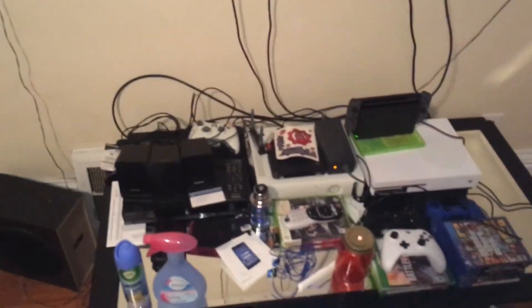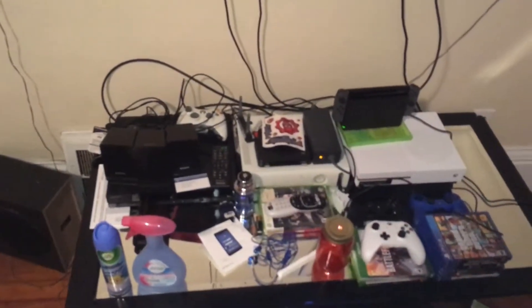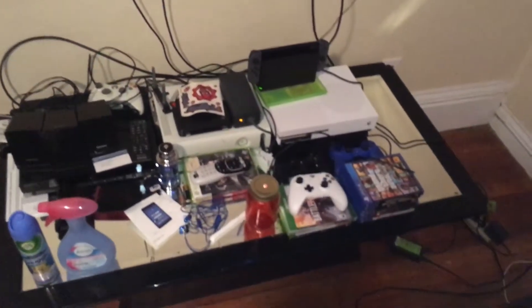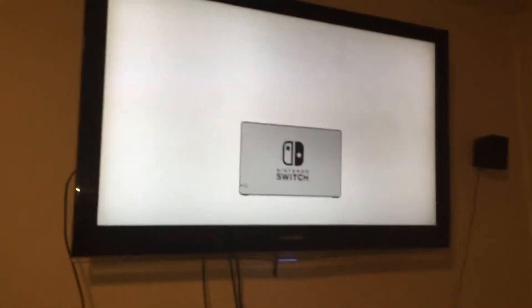This is the setup — wires everywhere, but this is my setup. I have a 360, an Xbox One, a PS4. There's my PS4 with the PS4 controllers. There's my DirecTV thing and my DVD player, which I still have. And there is the Nintendo Switch — getting ready to set that up.